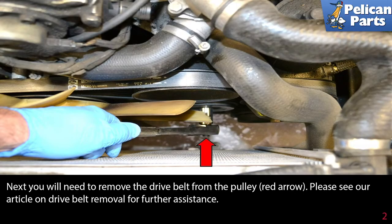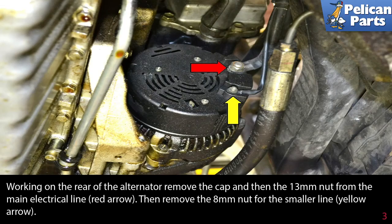You will need to remove the drive belt from the pulley (red arrow). Please see the link at the end of this video for an article on drive belt removal and further assistance.